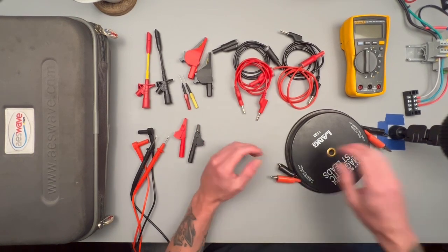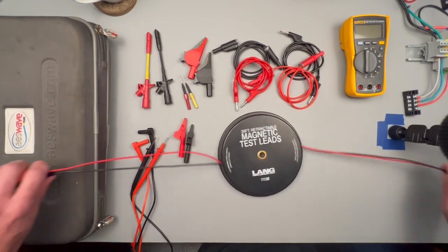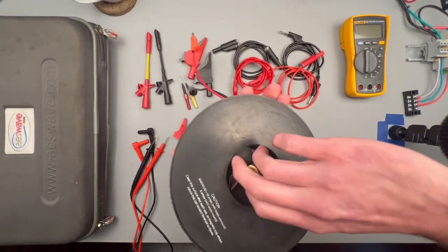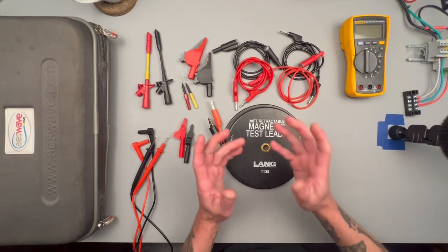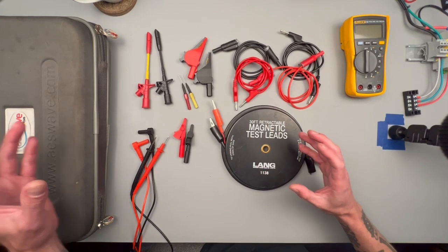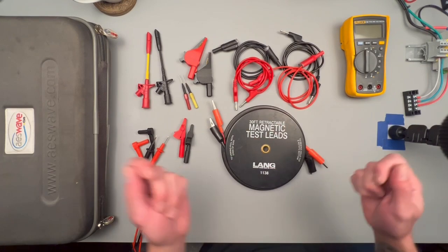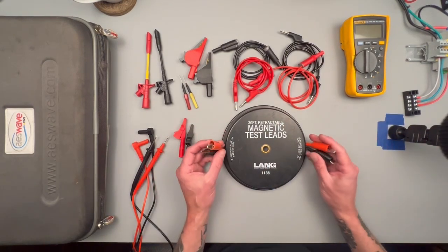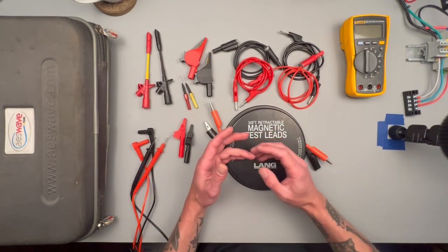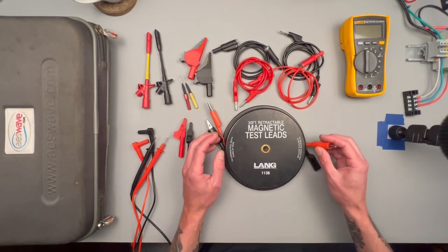Another thing to consider that'll be handy alongside your multimeter is these magnetic test leads — basically a 30-foot extension cord that just pulls out and winds up super easily. These are really great for component testing when you need a 12-volt source and the battery is always on the other end of the car. Say you're doing testing under the hood and the battery's in the trunk, or vice versa, and you don't always have immediate access to battery terminals — something like this can help provide a 12-volt source right where you're testing, like deep inside the dash.